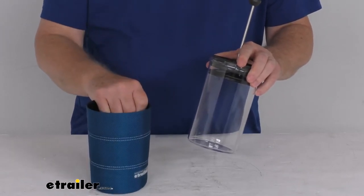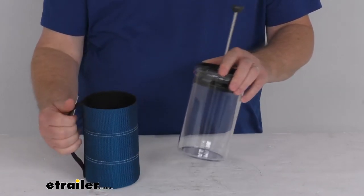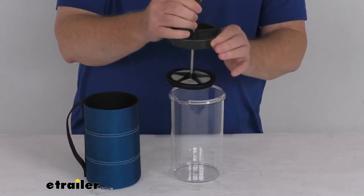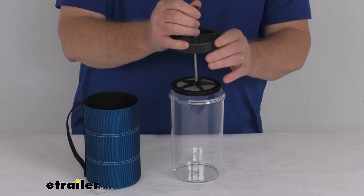The koozie has a nice non-skid bottom and a nice collapsible handle. You can see at the top here it has this nice double-walled insulated lid that will hold the heat in, keeping your coffee at the perfect temperature.